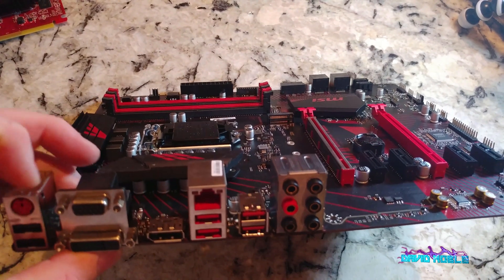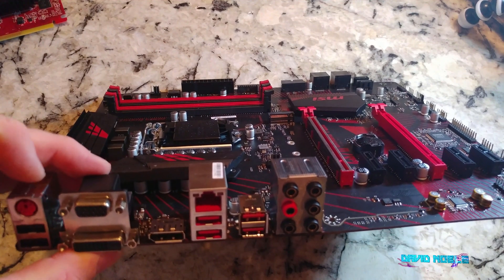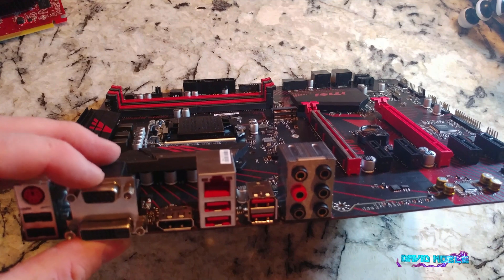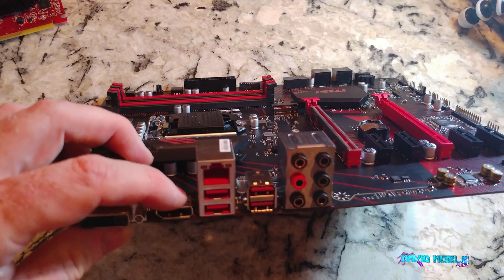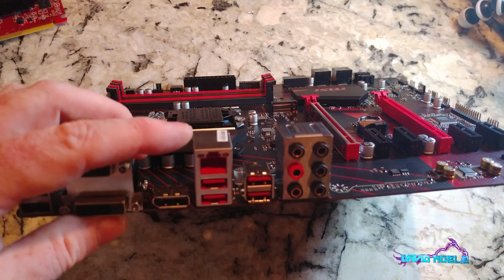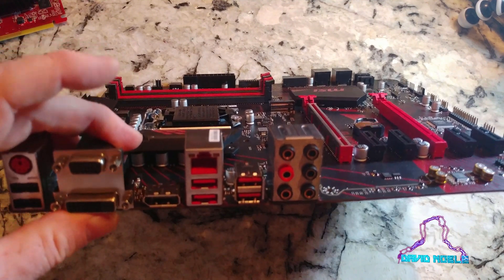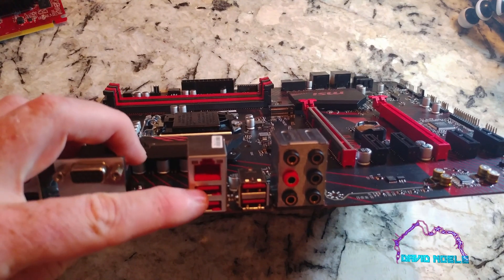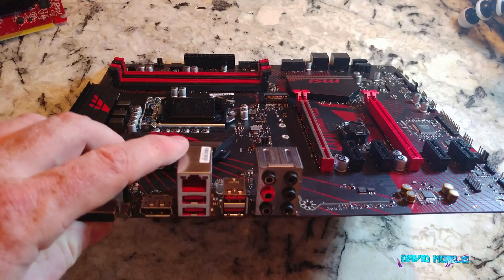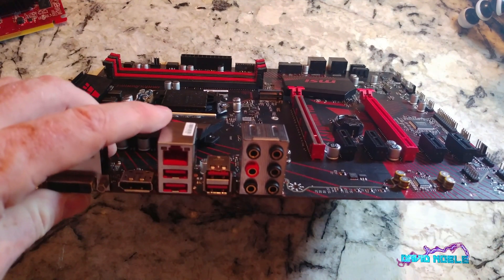You can see the old PS/2 style connector for keyboards and mice, USB 2.0s, VGA, DVI dual port. This one does not have HDMI, which is disappointing. There's ethernet, and these red ones must be USB 3.0s, then a host of audio ports for mics, recording, speakers, and things like that.